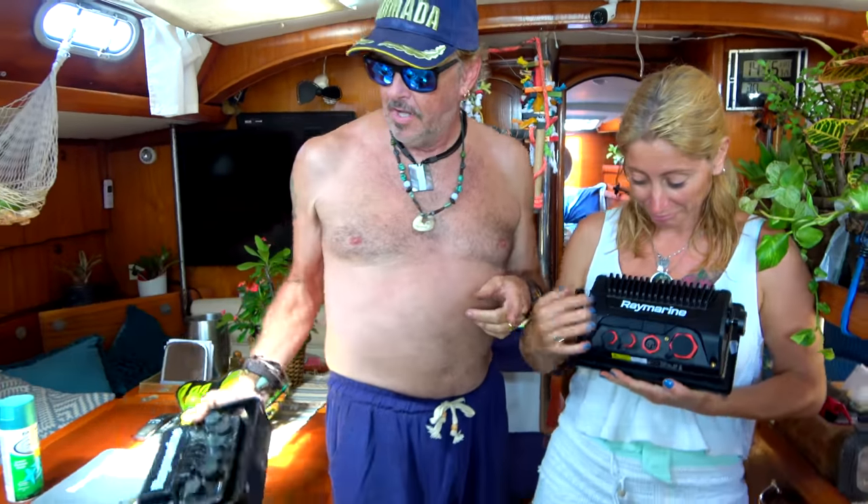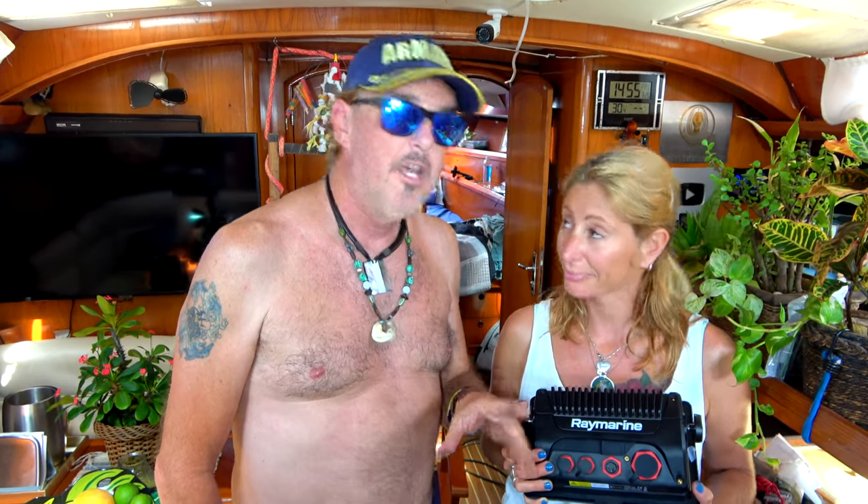We start to replace our old electronic system with our new electronic system. This is our new Axiom 9-inch, which is going to be part one of our big jigsaw puzzle that we're going to start installing today. We started last time but today we're going to continue, get it hooked up, start doing a little testing and show you how it works. Stick around because today, my friends, you're going to learn something — me too.